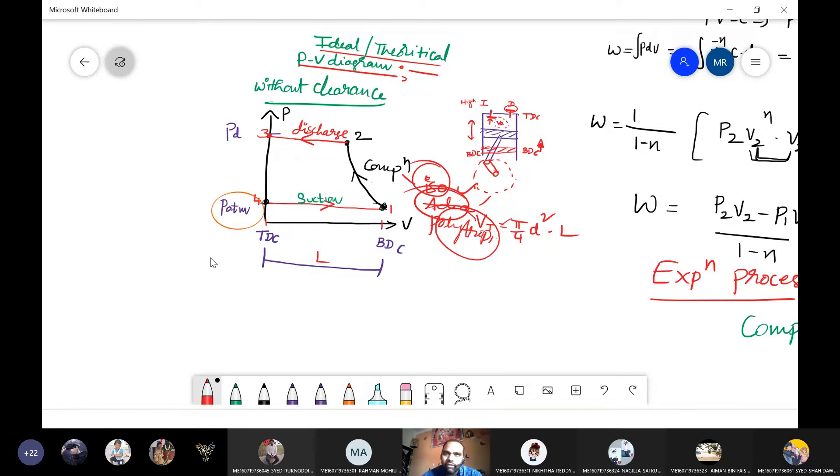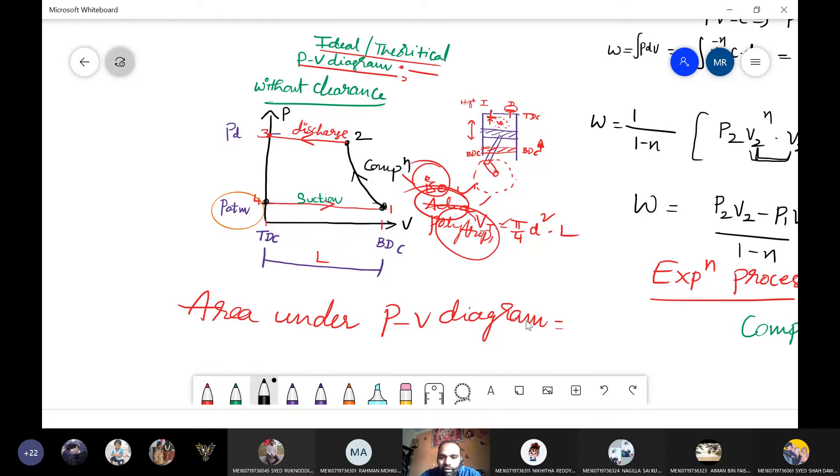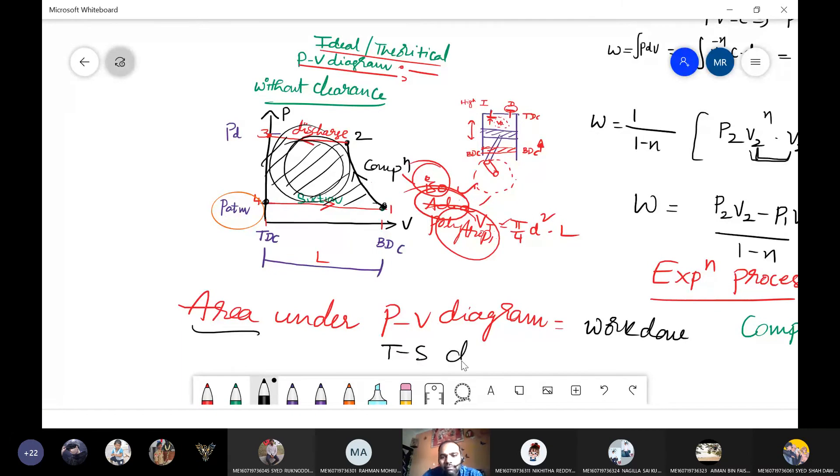The area under the PV diagram gives the work done. So if I can calculate the area under this PV diagram, that area is equivalent to the work required to compress the air. Similarly, the area under the TS diagram gives the heat flow — either added to or rejected from the system.